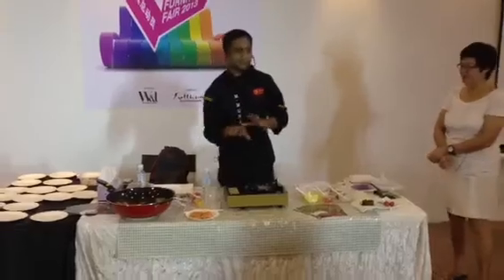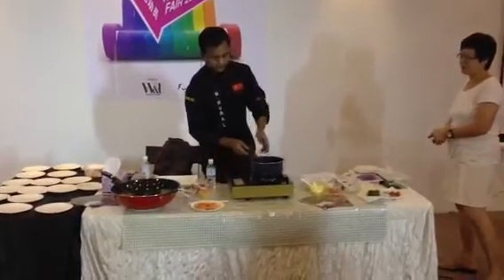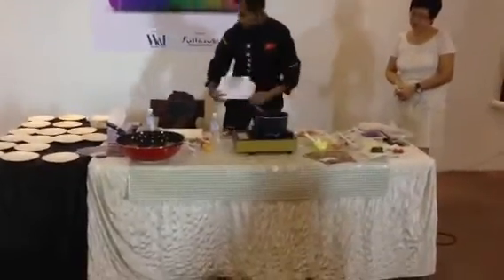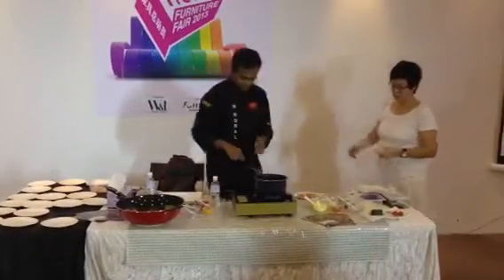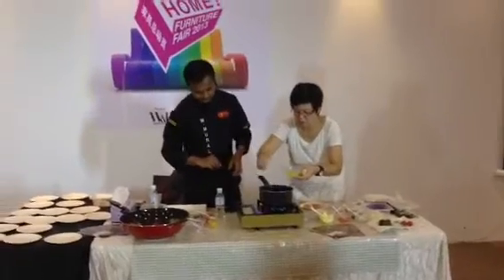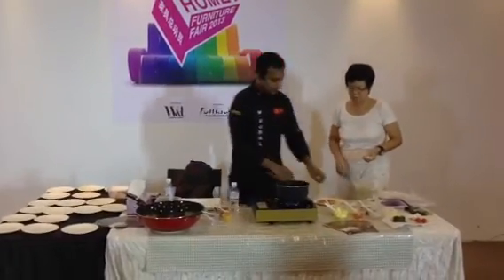We will do the pan-seared fish now. Madame Mo already did the marination, so we will do the frying. You can add oil — not too much. I just need about three spoons of oil. You can make this in your home too, just add oil.